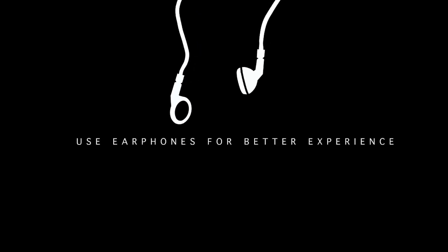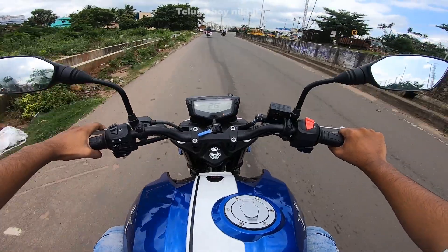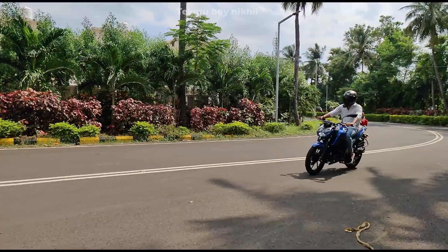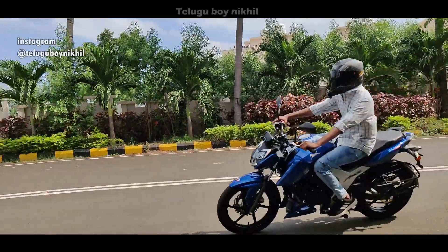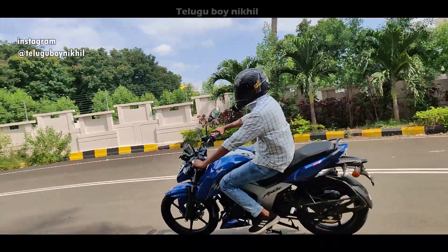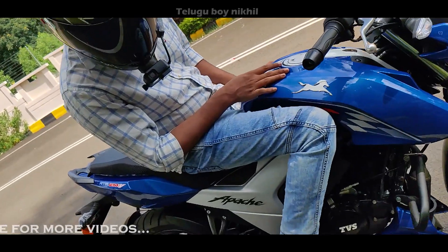We are going to take a look at the engine specifications. First, the engine is 159.7cc, single cylinder, oil cooled, 4-stroke. Maximum power is 17.39 bhp at 9250 rpm.